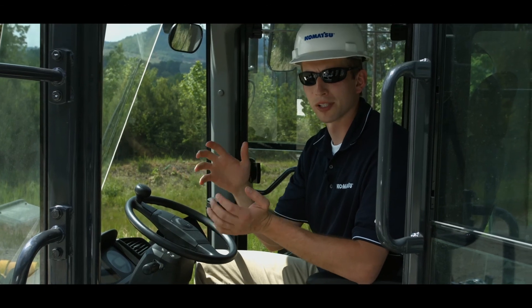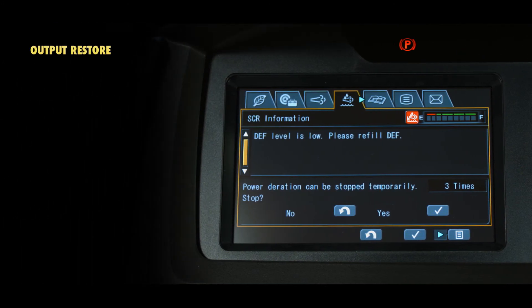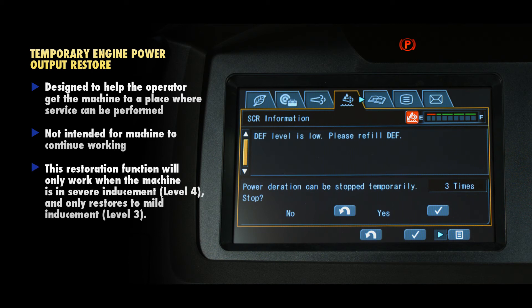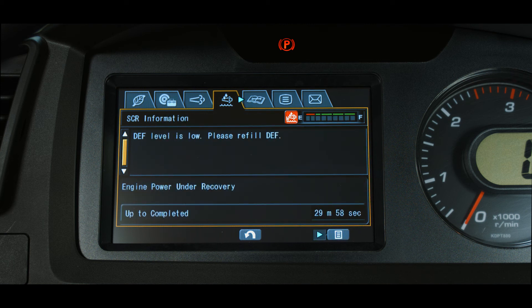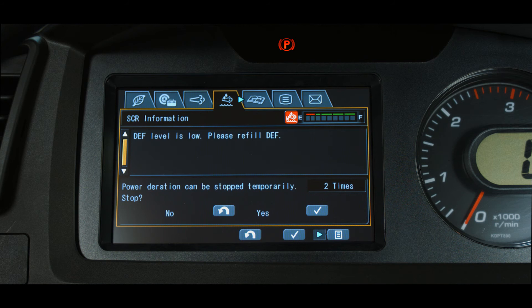The operator has the ability to temporarily restore engine power output during inducement from the SCR tab. This is designed to help the operator get the machine to a place where service can be performed — it is not intended to allow the operator to keep working. This restoration function will only work when the machine is in level 4 severe inducement, and it only restores the machine to level 3 mild inducement. This function is offered in three 30-minute segments. If the operator uses one 30-minute restoration, engine power is restored to a level 3 function — a 25% reduction instead of 50%. It is important to note that if the operator shuts off the engine during one of the 30-minute sessions, the remaining time for that session is lost.